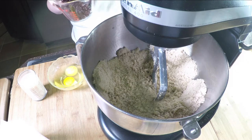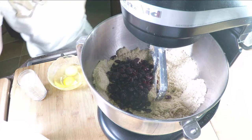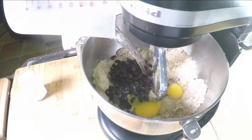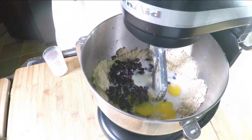Now we're going to add a cup of craisins — dried cranberries. You could use raisins; we're doing two batches and this time we're trying cranberries. Then add two eggs, half a cup of warm water (not hot) to activate the yeast, and half a cup of room temperature milk. Continue mixing at a slow setting.